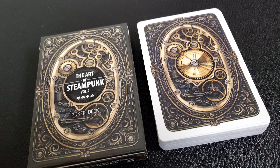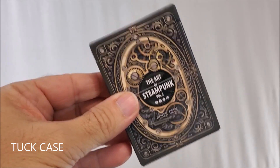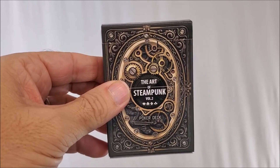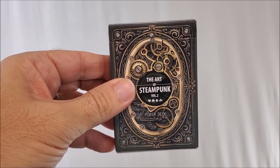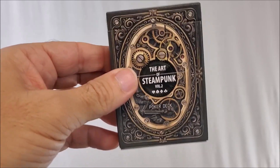Let's check out Art of Steampunk Volume 2. I already reviewed Volume 1 on October 11th, 2020. Love all those three-dimensional gears in the front — it really looks like it has dimension, doesn't it?